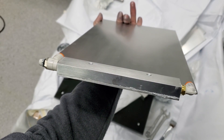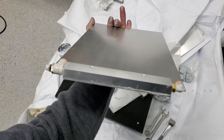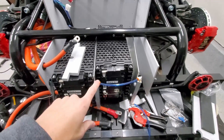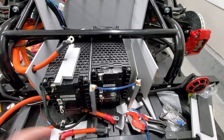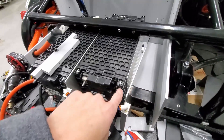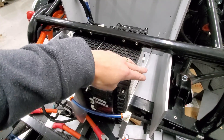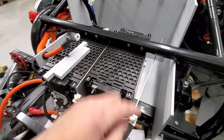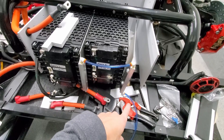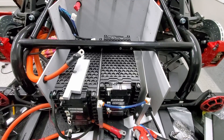I got enough thermal paste in there that when I tighten down the bolts it squeezed out, so I think that's good. I'll clean that up and see how they fit. These plates will go right here on the front half with thermal paste in between for good heat transfer, and the coolant will flow from the radiator in and out of all these plates, which should give the batteries enough cooling.